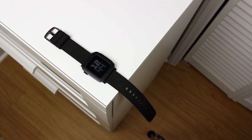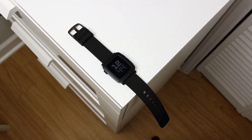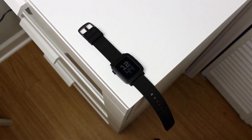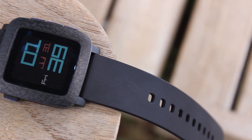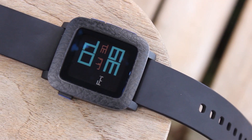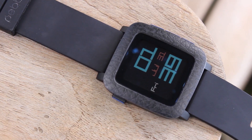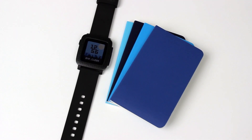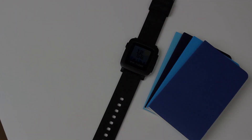Right out of the box, the first thing you're going to notice about the Pebble Time is the design. You're either going to absolutely love the design of the Pebble Time, or you're really not going to like it. I hesitate to say that I totally hate it, but that's really not that far off. In my honest opinion, the Pebble Time looks like a children's toy. However, I did throw a dbrand skin on it to make it look just a little bit better. The main problem I had with the design was simply the insanely huge bezel. I'm not saying that the Pebble Time is the worst looking smartwatch out there, but I do think that the company could have done much, much better with it.